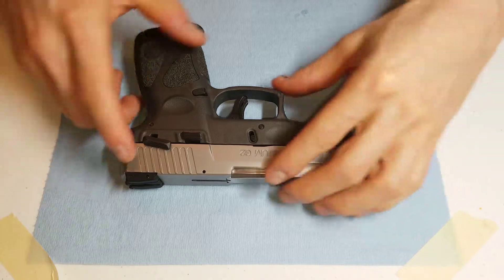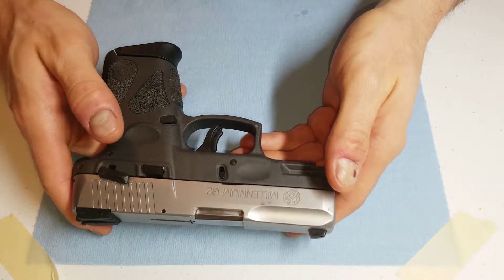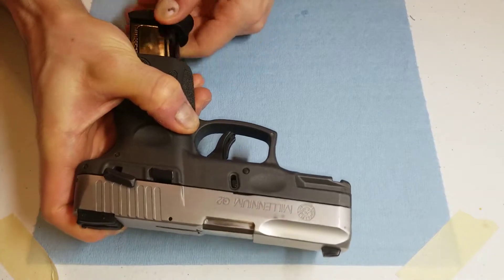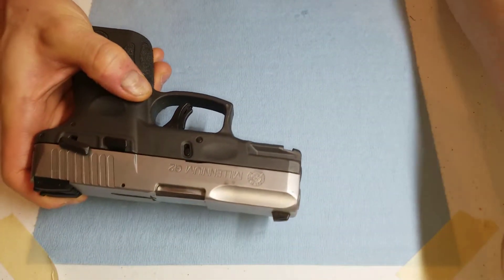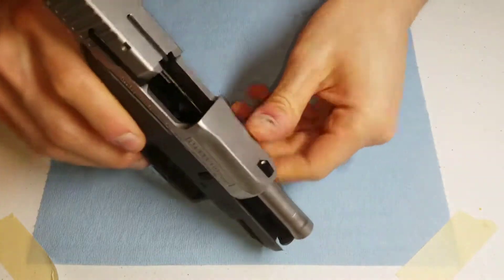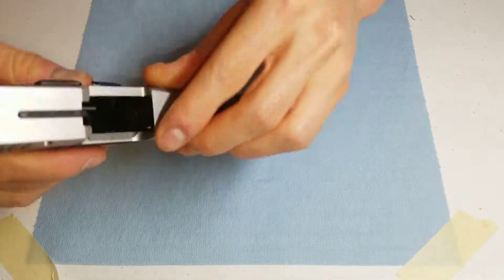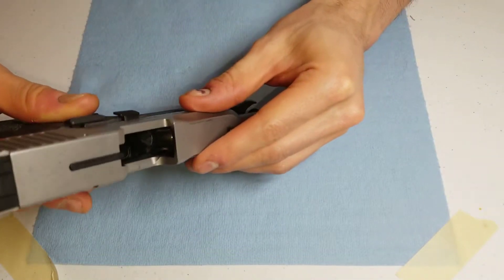The first step is to disassemble the pistol. This specific gun is a Taurus Millennium G2, but the same principle applies to any pistol. Remove your clip and set it aside, lock it back, and make sure there's no round in the chamber. I can see that there is nothing here — it is cleared.